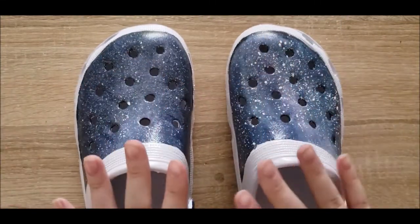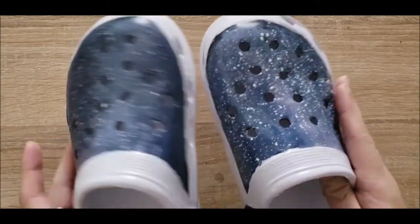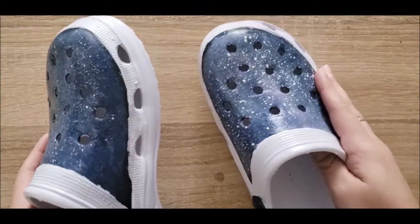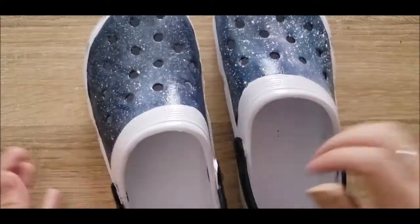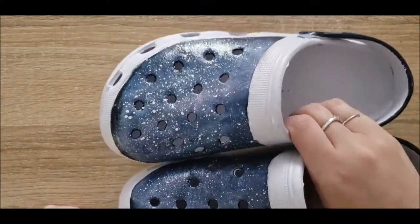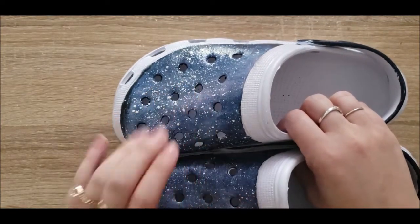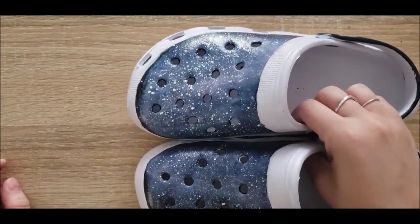If you didn't catch this in my last video, this is my first experience with crocs ever. I have never owned a pair, never worn them out, never done anything with them really. So I decided to go the extreme route and do galaxy crocs and make some star and moon shaped jibbitz for either side.